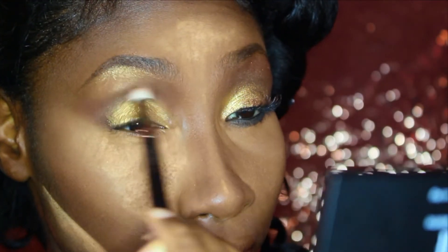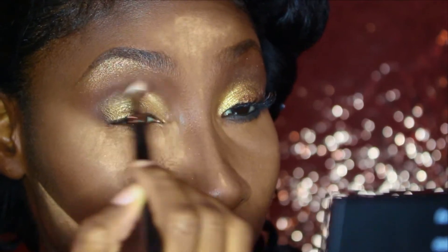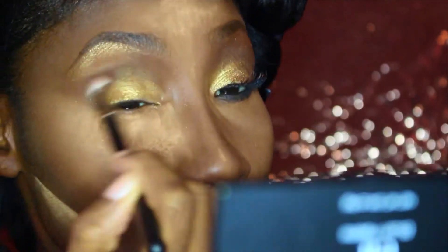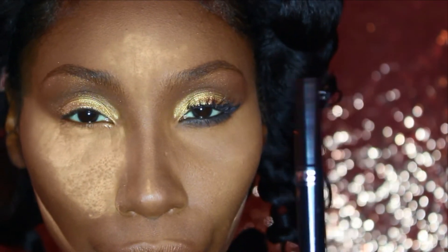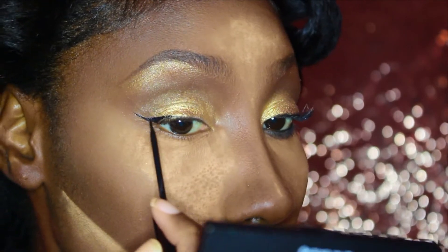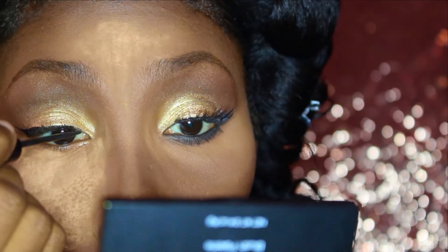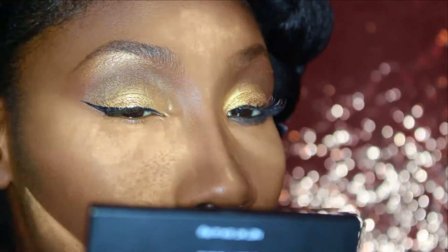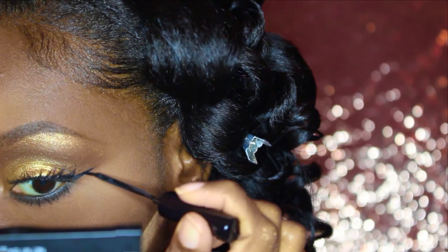Going in with the 217 brush and blending everything together — you don't want any harsh lines. After that, the eye is basically done besides the liner. I'm going in with my NYC liquid liner, which I love, doing a simple wing — super fast and quick, nothing extravagant. After touching up the other eye, I want to go in with my L'Oreal manga.